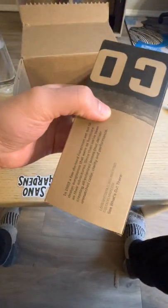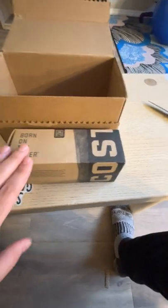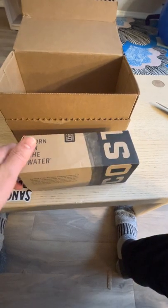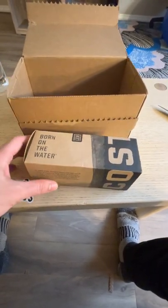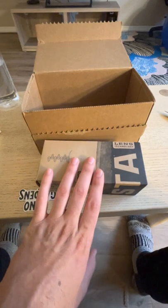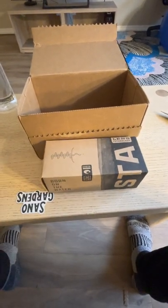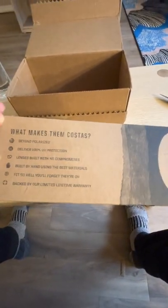As long as your Costas are within normal wear and tear, they'll replace them for you. I didn't get the exact same ones because they don't make that model anymore, and that's fine. You might ask: will they send you the same pair back? I think it's case by case. In my case, they gave me an offer to choose from three or four options and I chose one.